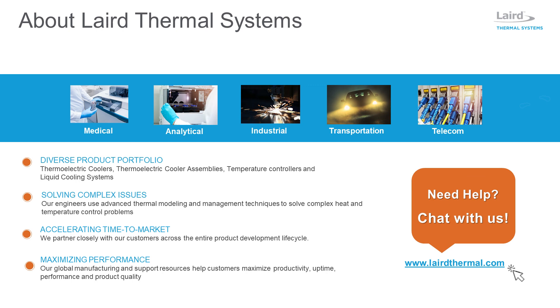If you have questions or need more information, please chat with us via the website at lairdthermal.com.